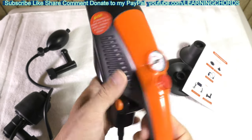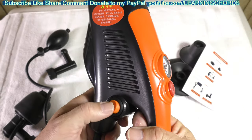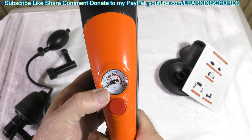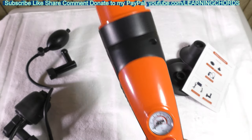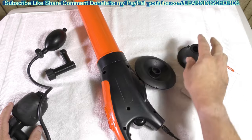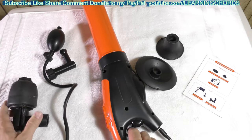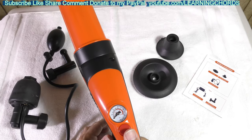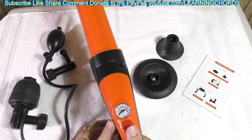We have a power switch over here and we have a discharge switch. You will turn this on and it will charge the unit up to the amount of pressure that the manual says you need. You will insert one of these fittings into the drain, or over the drain, or in the toilet, and then you will press this button and the pneumatic pressure will be released.